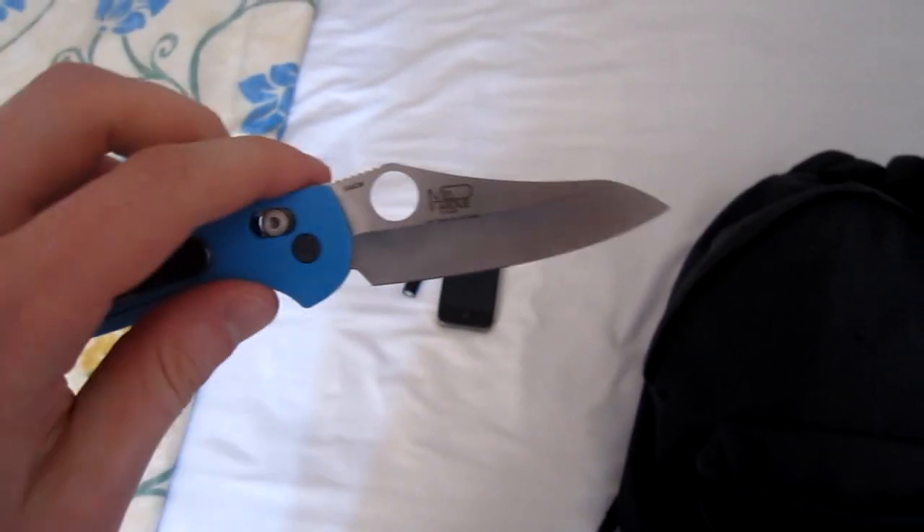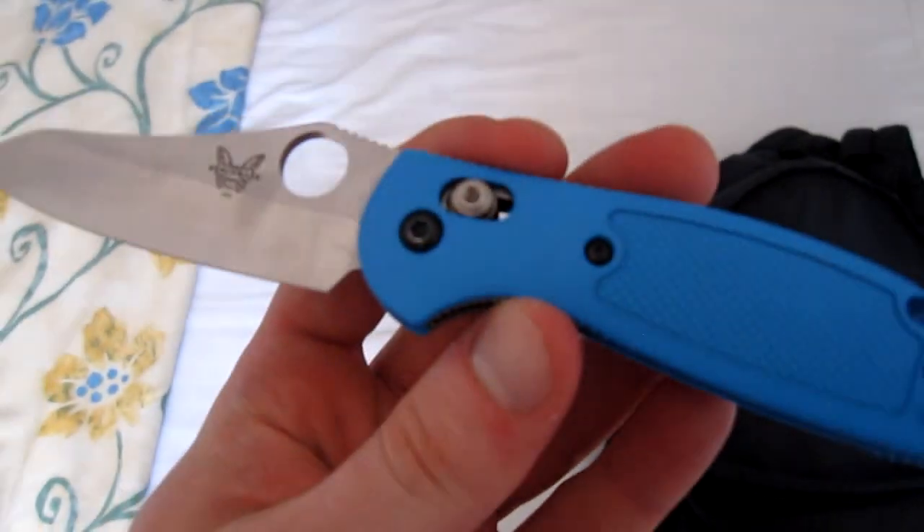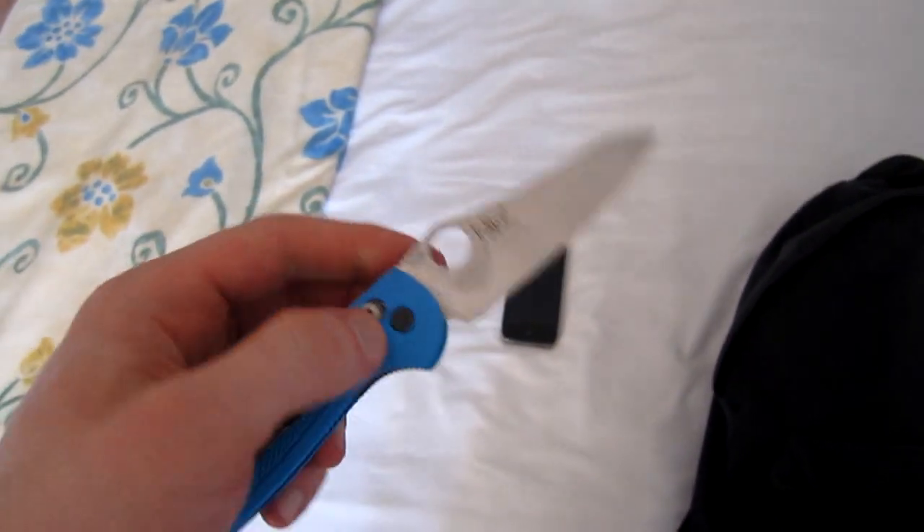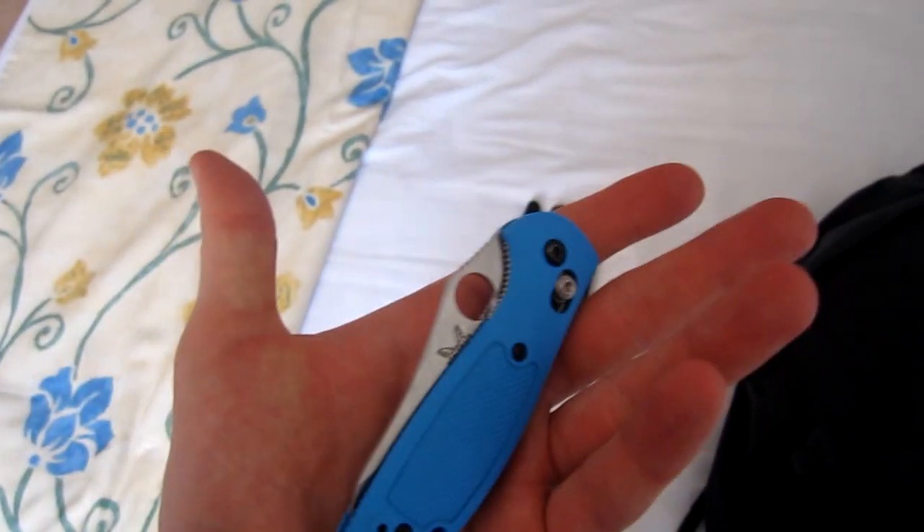And I only took one knife with me, and it's the Benchmade Mini-Greptilian 555HG. It's a very very good little knife, pretty cheap and very good.